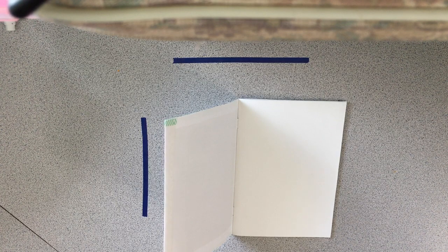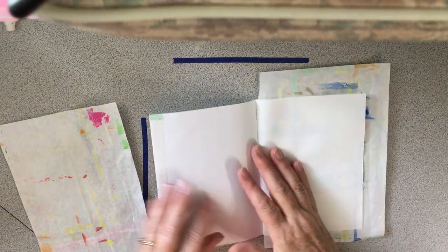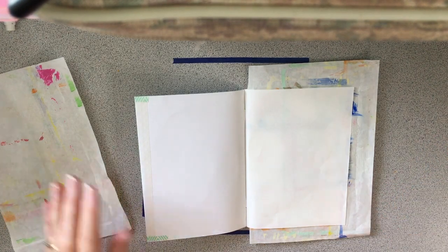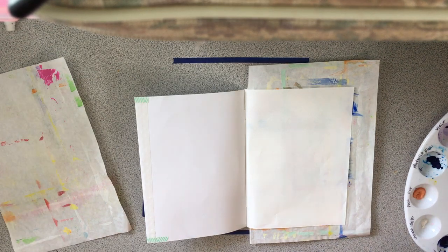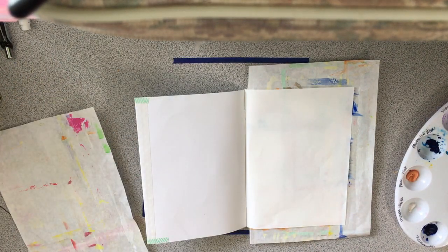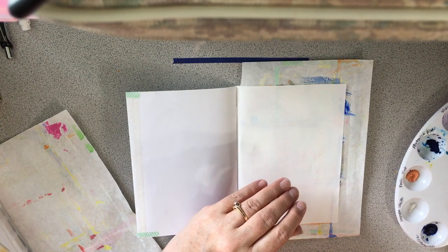So I'm just going to prepare pages — just whatever, do whatever I want and have some fun and see how it goes. I'm going to try some different methods and just decorate the pages, and then eventually I'll go back and use them for journaling. I just thought it would be fun to give it a try and see how it turns out.